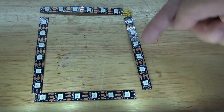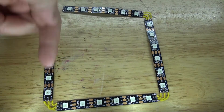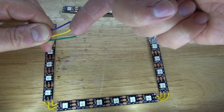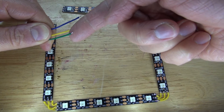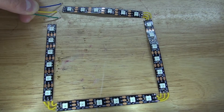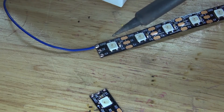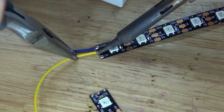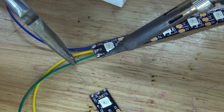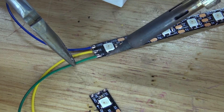Now I'm going to repeat the same process on this end and on this end so they are all connected. I'm going to use three wires: this wire represents ground, this wire represents the digital signal, and this wire represents positive which is 5 volts. I'm going to connect these over to this end. I'll start with the ground wire, solder it, then solder the digital wire, then the green wire which represents positive.